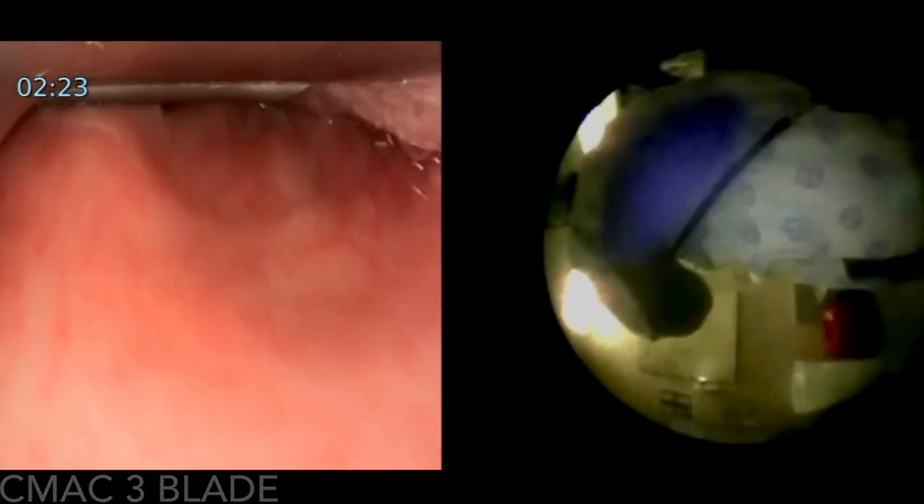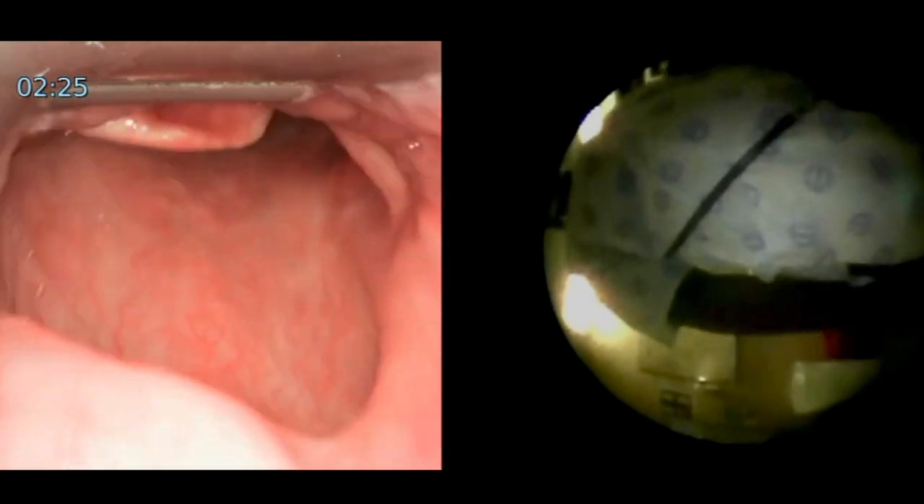A quick demo here of doing dual endoscopy using a split screen on the CMAQ monitor using a size 3 VL blade and the Bonfilz optical stylet.